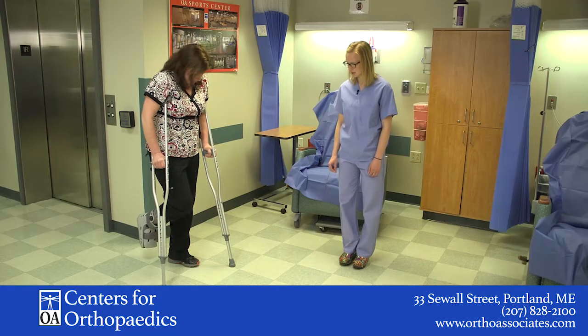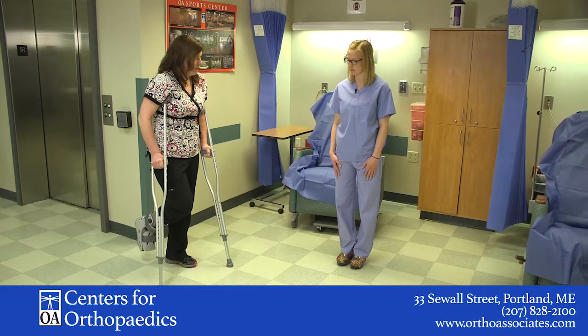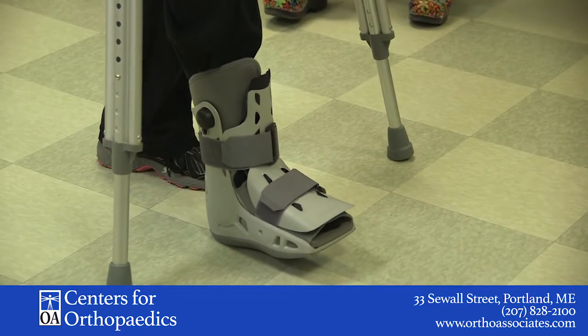So Donna is going to step forward through her crutches, like she's pretending she's not allowed to put any weight on her foot. She's going to step forward with her crutches, and if she feels unsteady, she can put her heel down for a little bit of balance there.